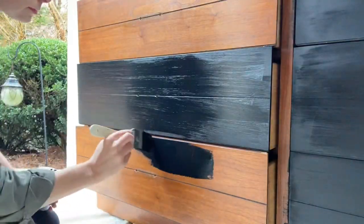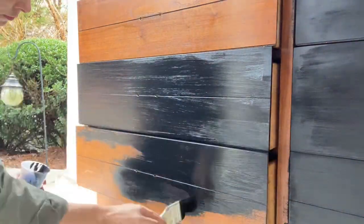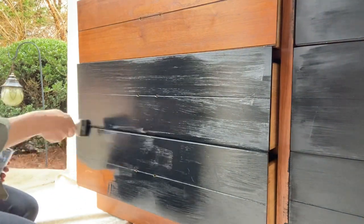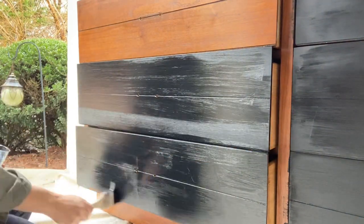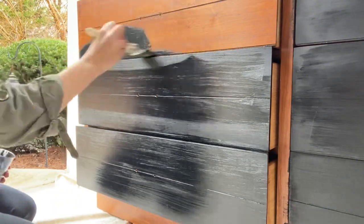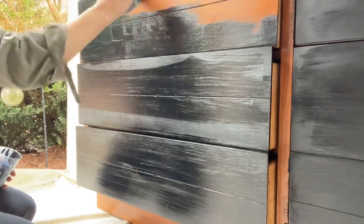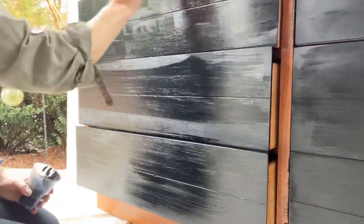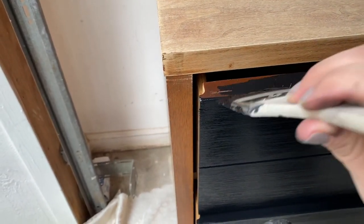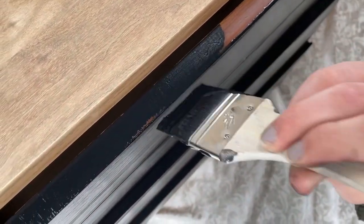In this particular project, I'm not going to be sealing the top of the dresser because it's not going to have drinks or food on it — it's not a high-traffic area. But I will use wax and seal the entire base of the dresser. I'll link the wax that I use — it's just a dark wax.